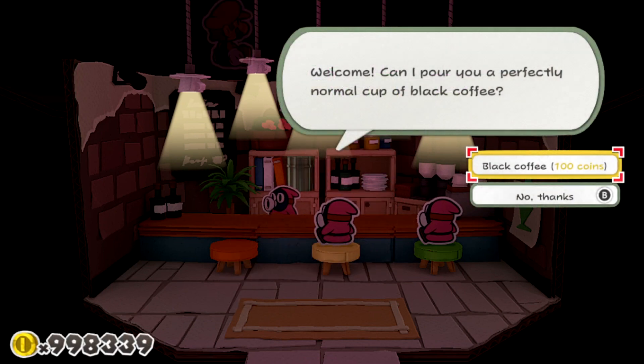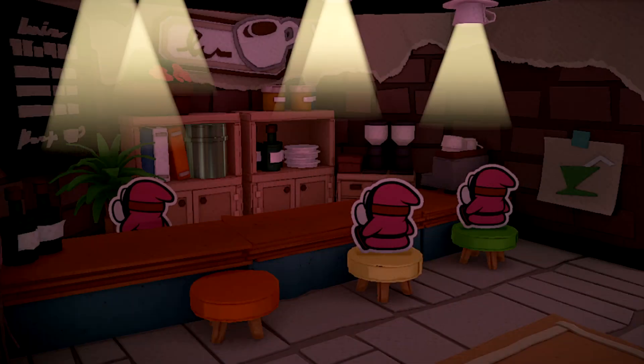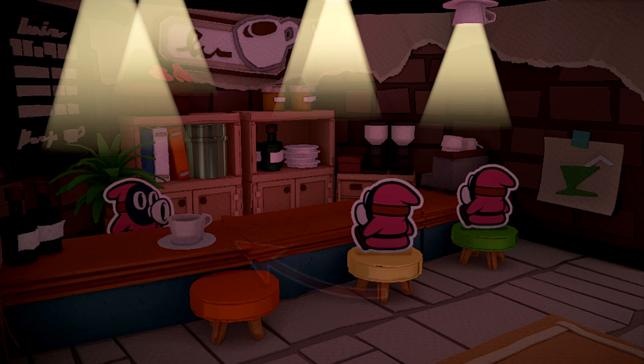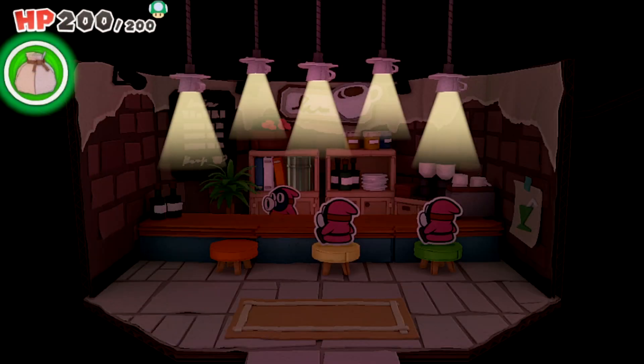If we make Mario's vertical position high enough so that he's out of sight of the camera, the cutscene will still play similarly. Mario can still drink the coffee from way up there. Mario also jumps down again when the jumping-off-the-chair part of the cutscene plays, before he floats up and out of sight again.